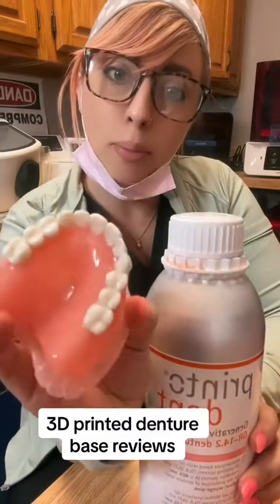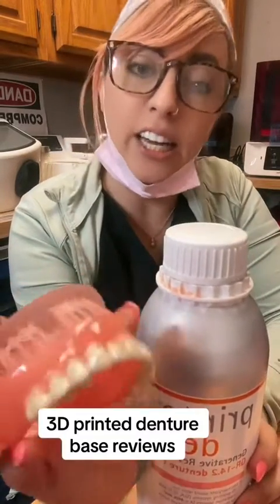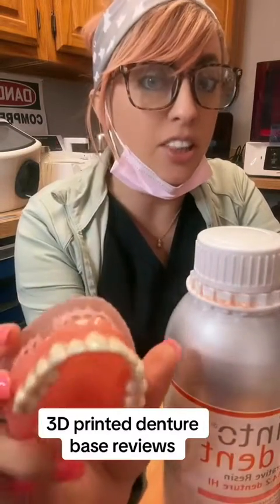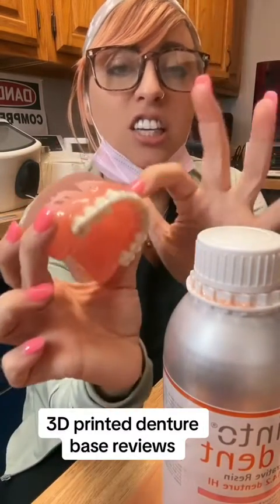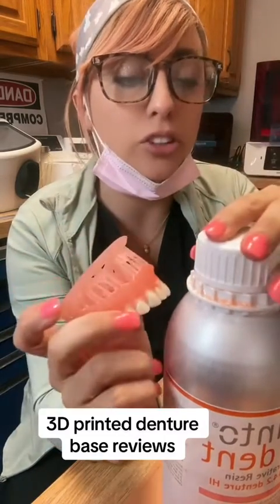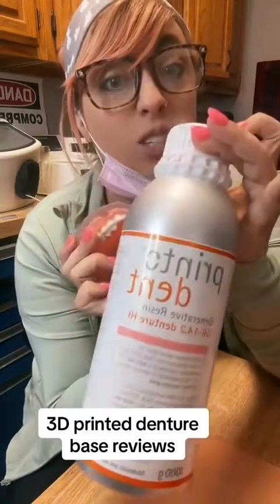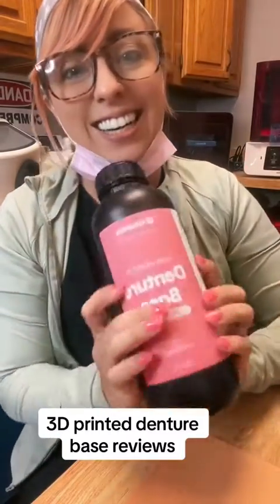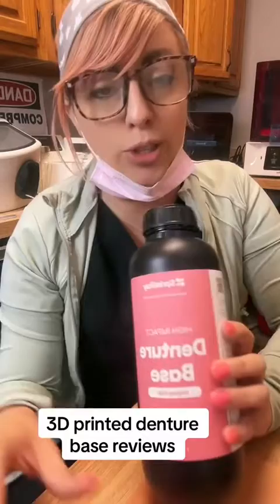Then we have Pro Thacher — love Pro Thacher. It's a little bit orangey, really easy to candy coat. I pair it with Onyx teeth, love it. Onyx breaks easier than the high-impact teeth though, so the teeth are actually more likely to break than the base itself, just because of the type of material. I really like this one and I've been using it for well over a year.